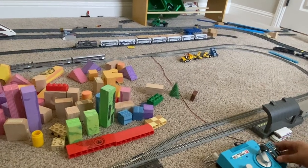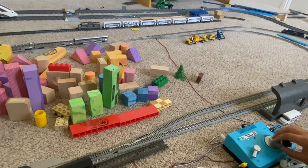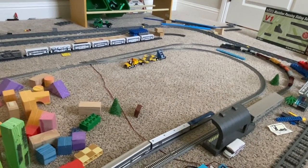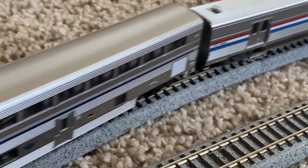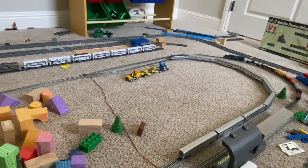That switch is only for siding number two. CSX is now parked on siding number two. CSX is now going on siding number one and it stopped. Amtrak is now going on siding two, slowing to less than 10 miles an hour, and stop.